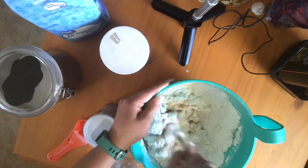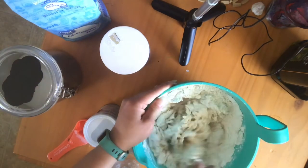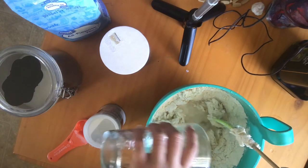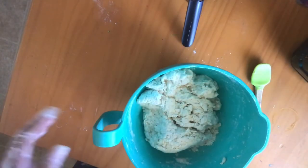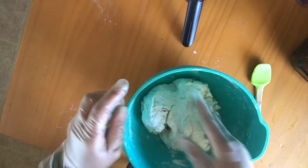You basically just want one big ball of dough. I'm just gonna toss it all in there, but you want one big ball.